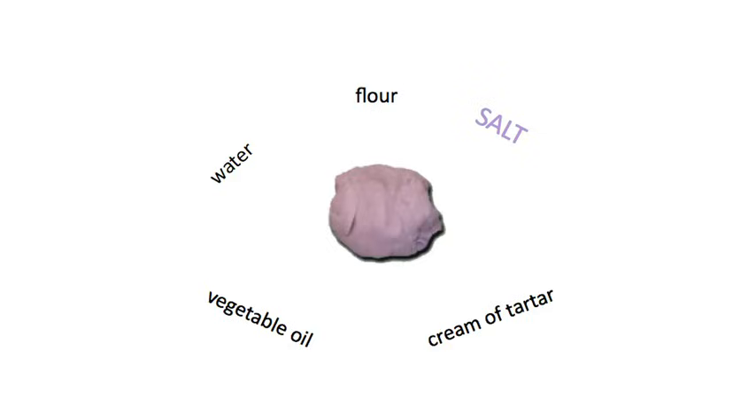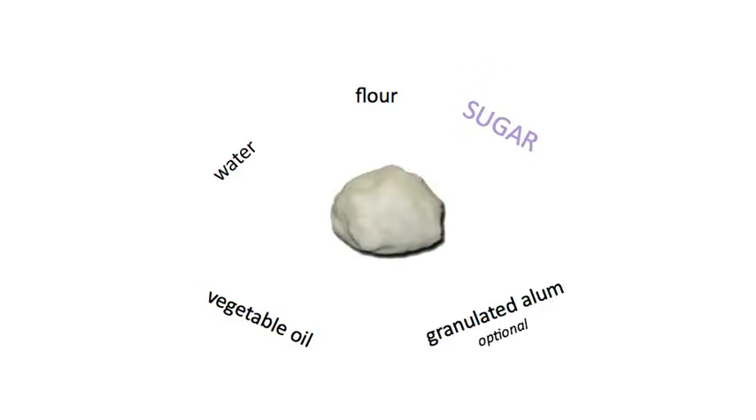We had two favorite recipes: one that had the standard ingredients, and a second that had sugar instead of salt. They're great — we can make great little sculptures with these.